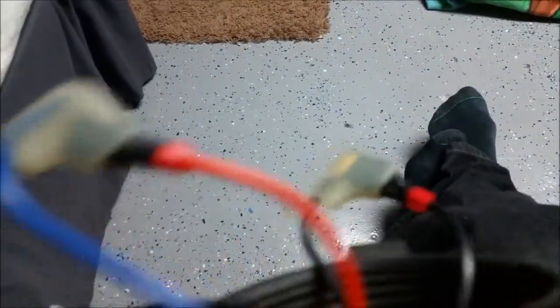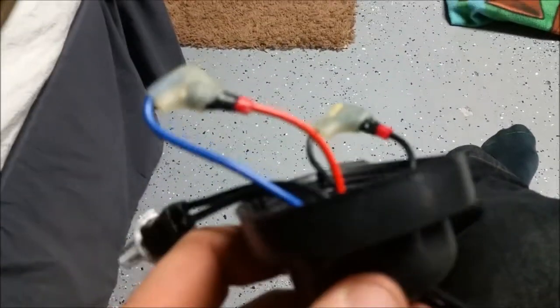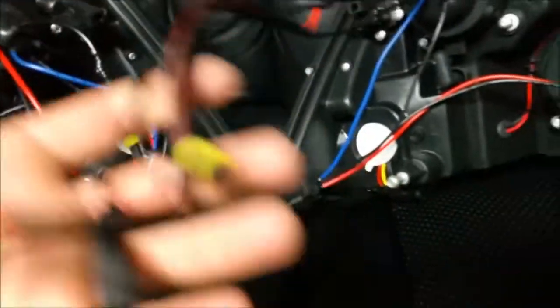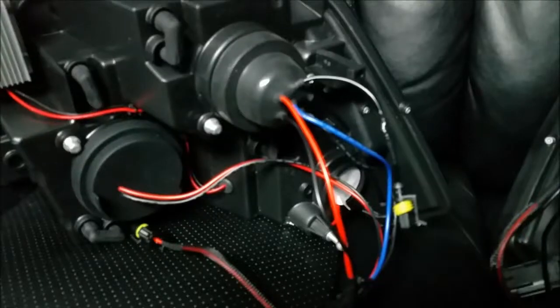I made the connections and slid the white boot over the electrical tape. The bulb is clipped in already and I'm putting the dust cover back on, slowly pulling the wire so there's not a lot of excess wire inside. The dust boot is on and the connections are right here. I did the same thing to the other headlight.